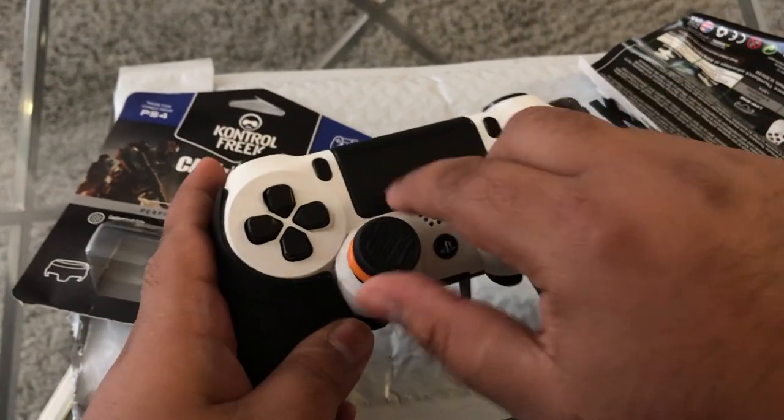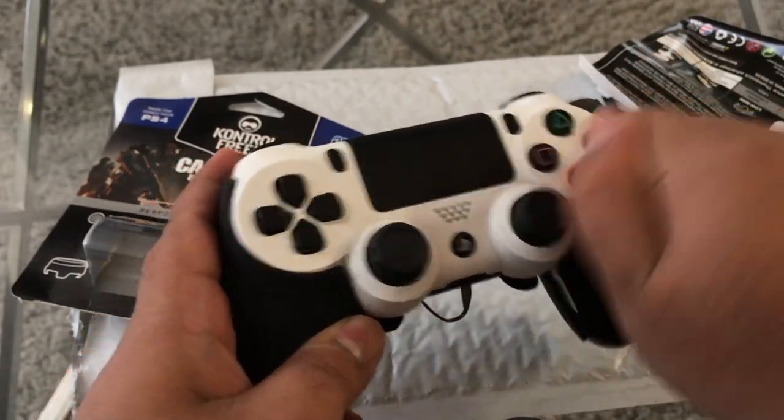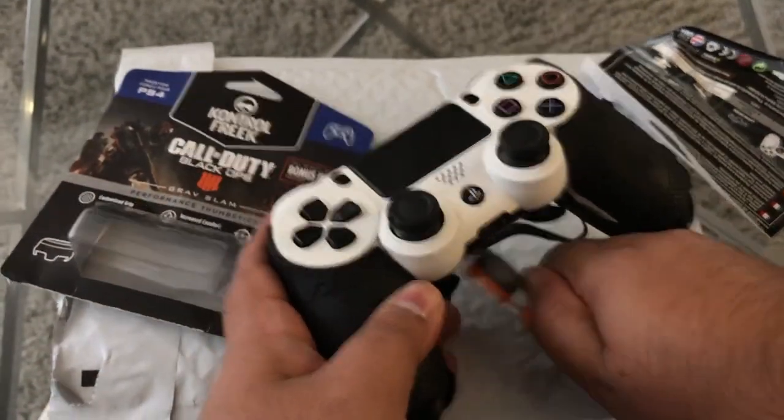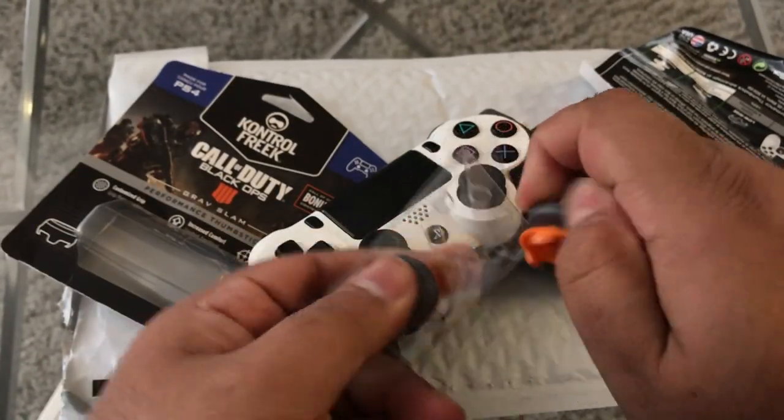Let's take off the old ones on this controller right here — my Scuf controller. Pop these bad boys off and we're gonna pop on the new ones. You guys can see that these are actually low-rise Control Freaks.